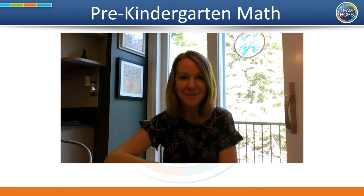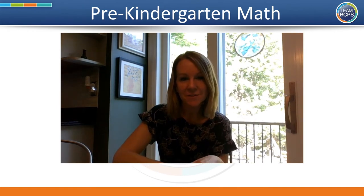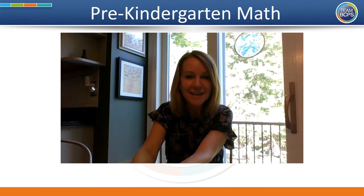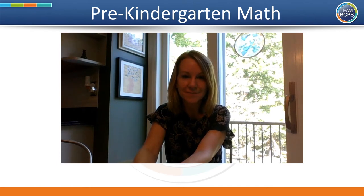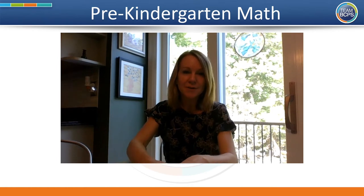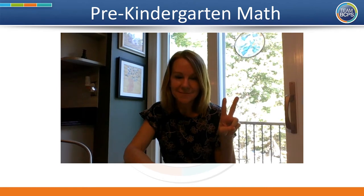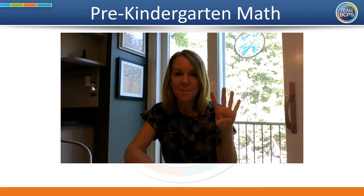Hello boys and girls, pre-K friends. It's Mrs. Ferderem from the Office of Early Childhood Programs. I'm excited to be with you today for math, but before we get started, let's get our brains ready to learn with a brain smart start. There are four pieces to the brain smart start: an activity to unite, an activity to disengage stress, an activity to connect, and an activity to commit.